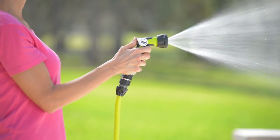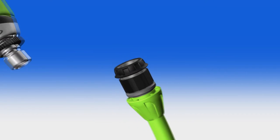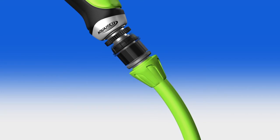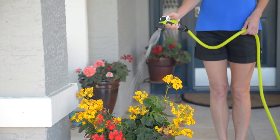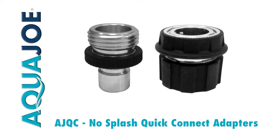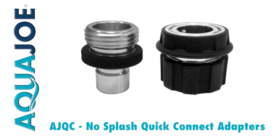Featuring durable one-piece solid aluminum fittings inside, the oversized plastic non-slip grips snap together quickly for a leak-proof connection. When it comes to watering, don't stop the flow. Go with Joe. No Splash Quick Connect Adapters from Aqua Joe. Get equipped.